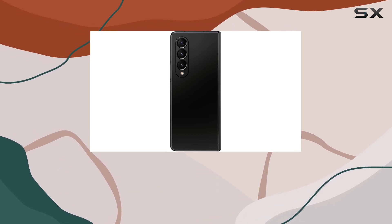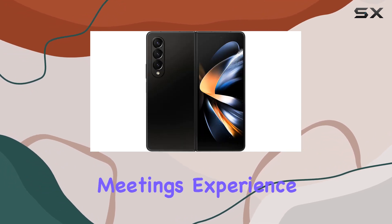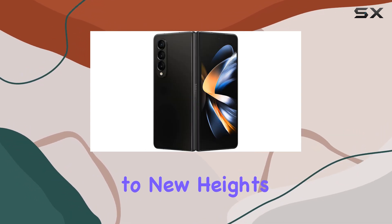What sets the Z Fold 4 apart is its S Pen compatibility, transforming it into a versatile device for virtual meetings. Experience the pen-on-paper feel as you jot down notes, drag and drop content, and boost your productivity to new heights.